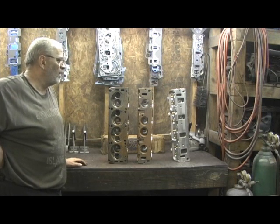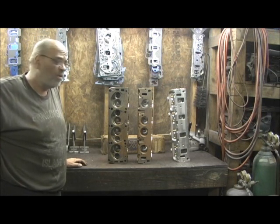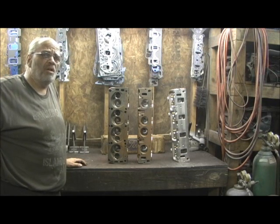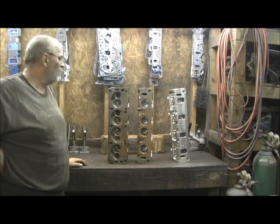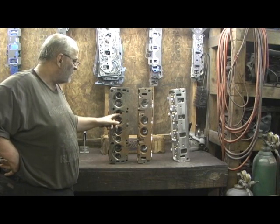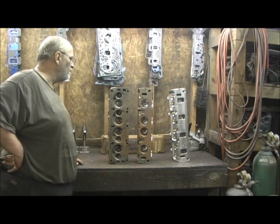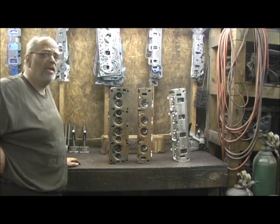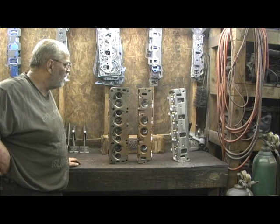I'm not sure what the story is — I'll talk with the customer and get some more information. But on these brand new cylinder heads that have never been on a motor, they went in there grinding and busted a hole in the exhaust in two spots on one head. I mean, it just doesn't get any worse than this right here. It broke my heart when they came in and I saw it.